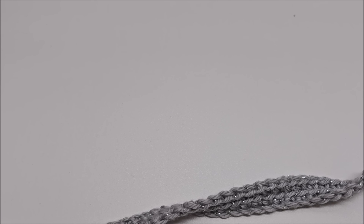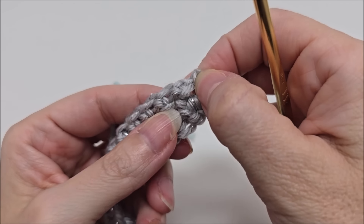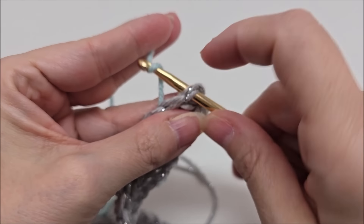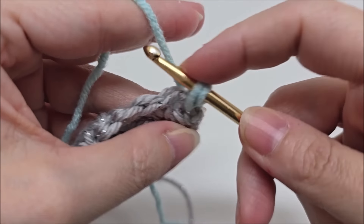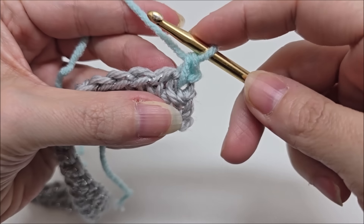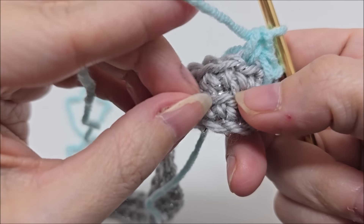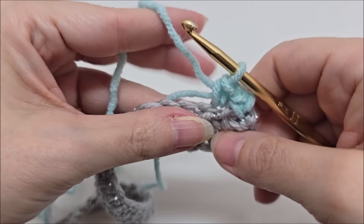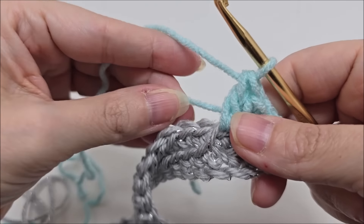Now rows three and four are the repeat rows — they're very, very easy. Remember, do not turn your work; come back to the beginning and start in the very first stitch. We always go through both loops of that first stitch. Go through both loops, chain one, go through the same stitch, and single crochet. Now we're going to single crochet into the back loop of the next stitch, then double crochet into the loop from the previous two rows down — that loop that we left unworked — yarn over and go down into that one loop and double crochet. That's what we're going to repeat all the way to the end.